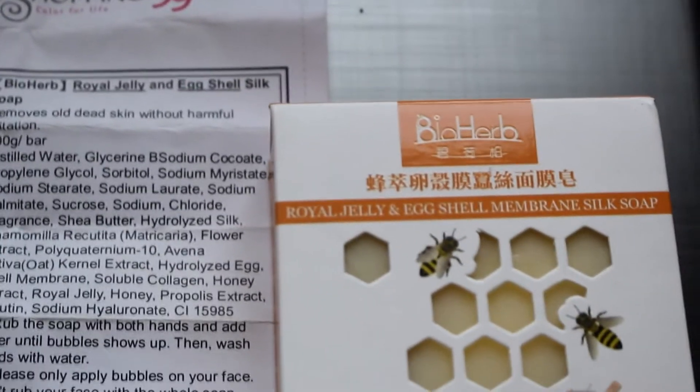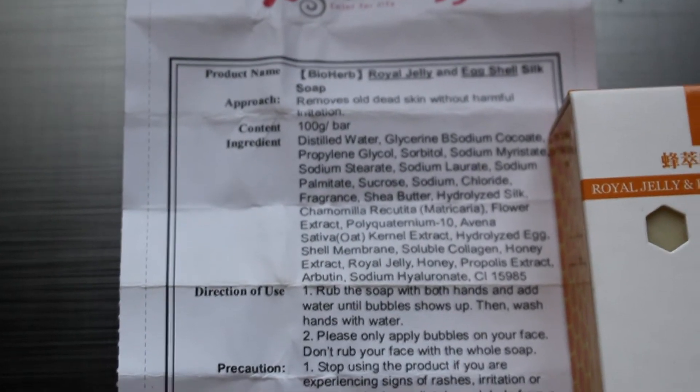I'll put the purchase link down below so you'll know where to buy it. The product came with instructions, which I read even while in a hurry. It says the product 'removes all dead skin without harmful irritation.' Directions for use: rub the soap with both hands and add water until bubbles show up, then wash hands with water. Please only apply the bubbles on your face — don't rub your face directly with the whole soap.